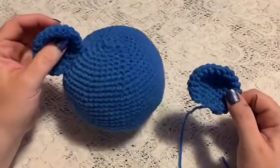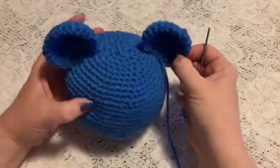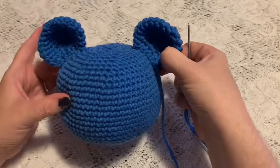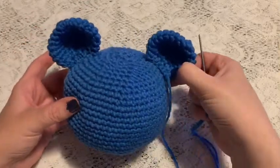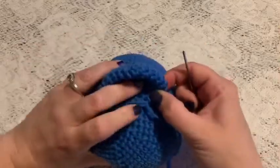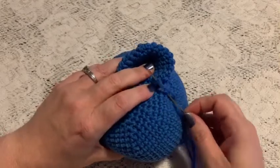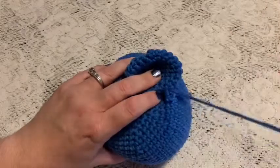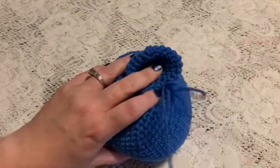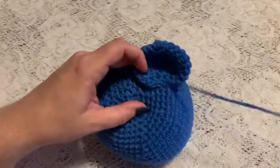Once you have two ears made, it's time to attach them to the head. Place the ear a little distance from the center where we ended the top of the head — you can put them closer together or spread further apart, just eyeball it. Take the yarn needle, go under a stitch in the head and up through a stitch in the bottom of the ear, and continue to do this all the way across.